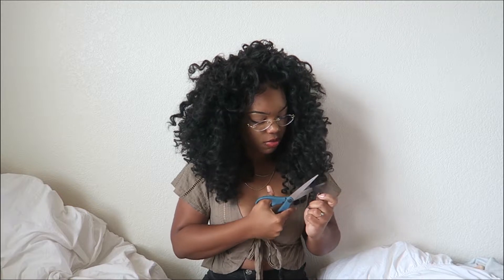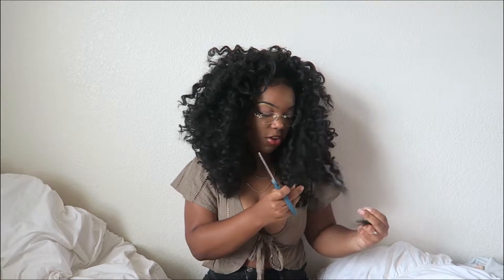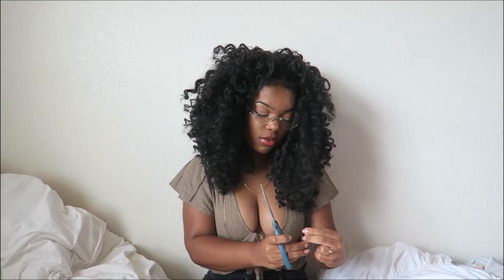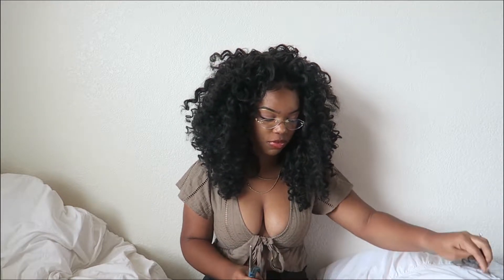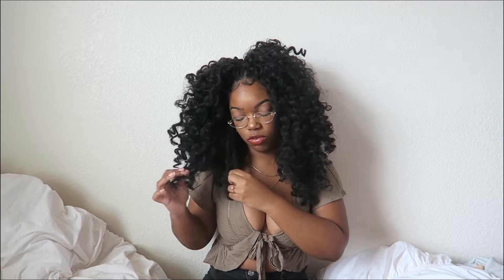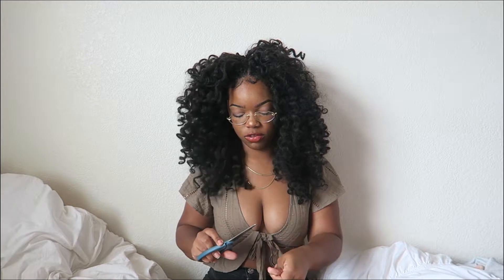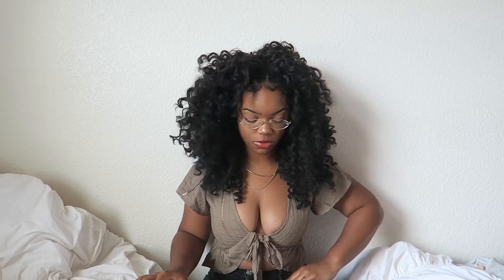People don't do that and then they complain their crochet braids only last a week. Also, you're not supposed to just go to sleep on it — what I do is put it in a top pony like a pineapple and then put a scarf around it so I don't be tossing and turning and getting it tangled. You could also use a big bonnet. I got this done because I was going to Orlando with my friend to Universal Studios.